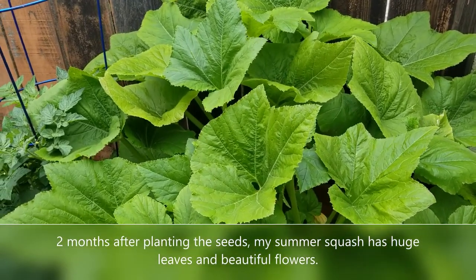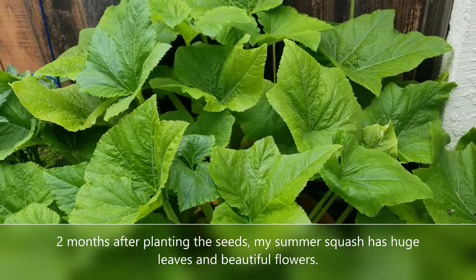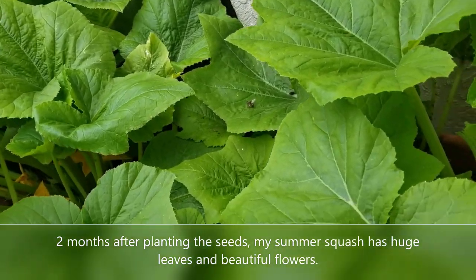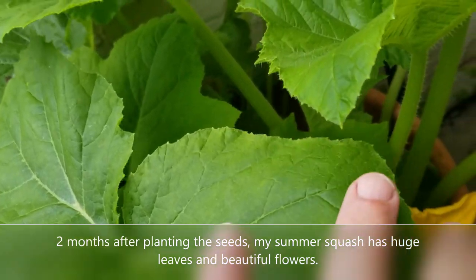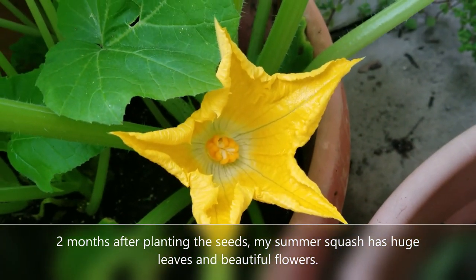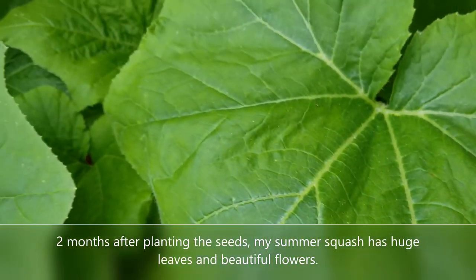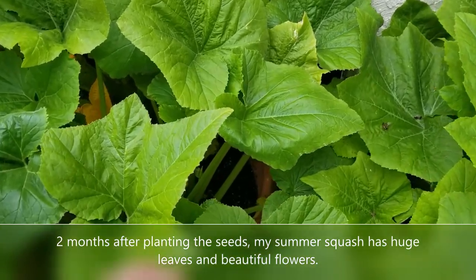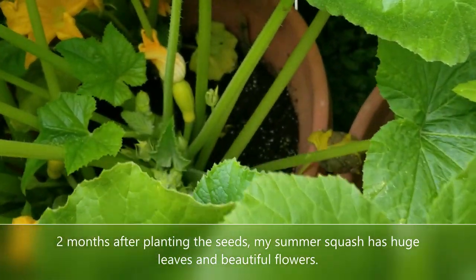This is two months after I planted the seeds for the summer squash. We have these giant leaves — they are just massive, the size of basketballs — and hidden amongst all these leaves are these beautiful yellow flowers that are just popping up everywhere. It's amazing how they're hidden by all these giant leaves.